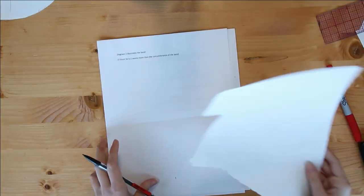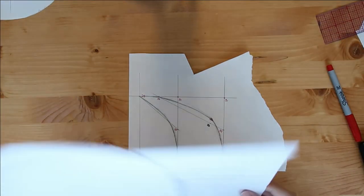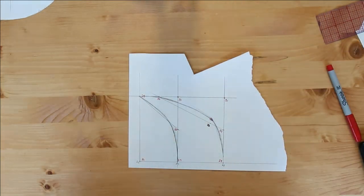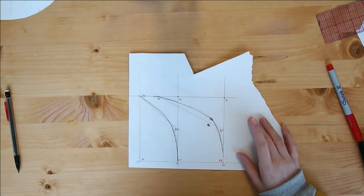And that is how you draft a Peaky Blinders hat! Next, I'm going to walk you through how to put the hat together. I think I'm going to split this video into two parts — those of you who just want to learn how to draft the hat can watch this video, and those who want to learn how to make the hat can watch the following video. That way you don't have to sit through an hour-long video. If you're interested in learning how to actually make this hat, stay tuned!